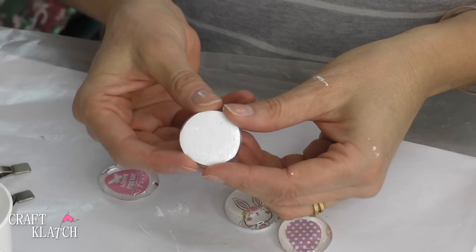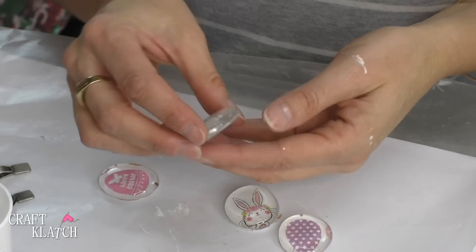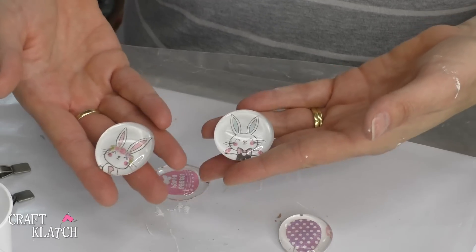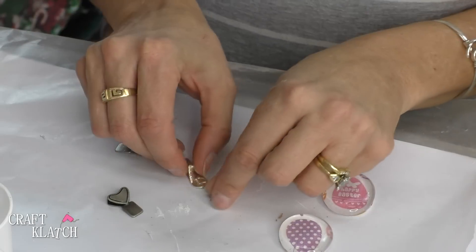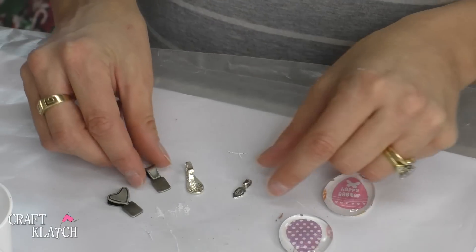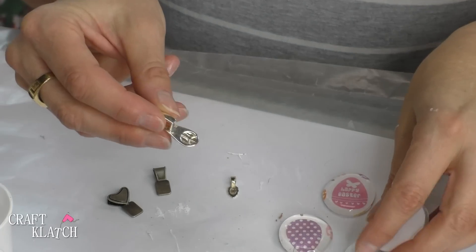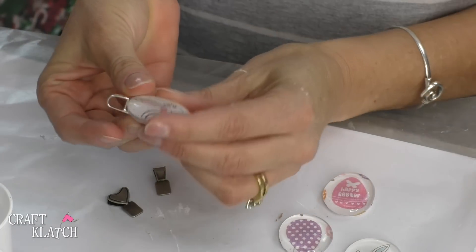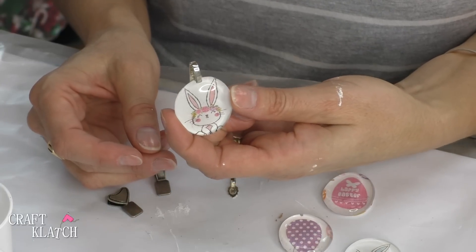If it looks nice and neat on the back you don't have to do anything to it, but you can always paint over it or do something else on the back if you wanted to. These are fun to just hide in the Easter eggs because they're fun for kids to have. Or you can get these jewelry bales — they come in different styles, sizes, and finishes. All you need to do is get some glue and glue it on, and now you have a pendant.